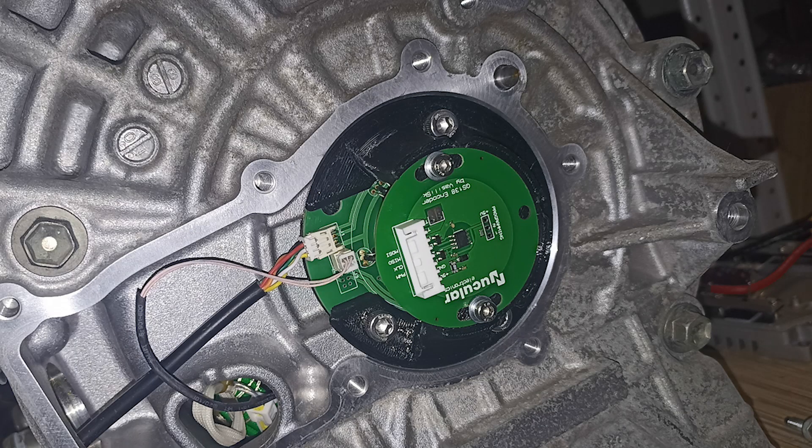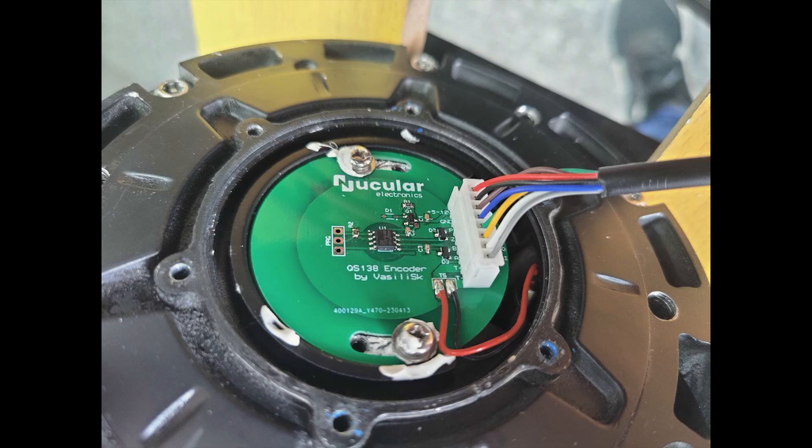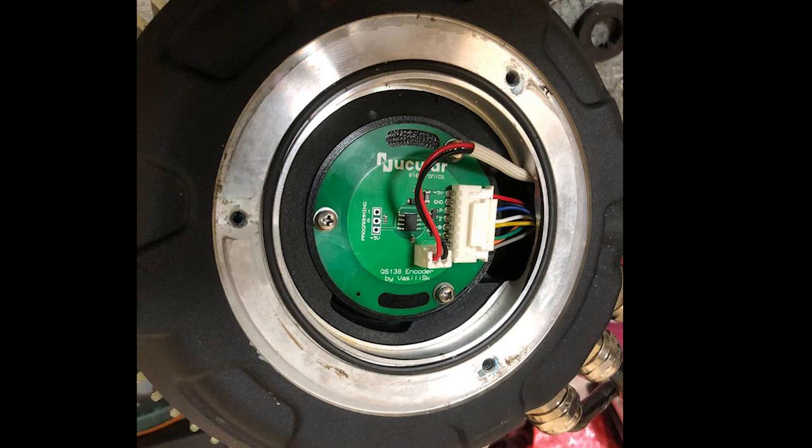Hello guys! In this video I want to show you how to install an encoder board on QES motors, but first let me explain what it's for. Encoder board is also made to fit into Soron Lite B motor with slight modification. In general, you can install this board on any motor that has an axle in the center.